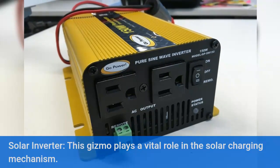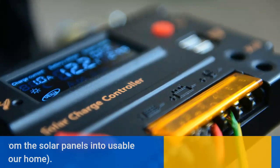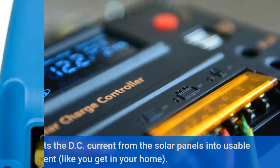Solar inverter — this gizmo plays a vital role in the solar charging mechanism. It converts the DC current from the solar panels into usable AC current, like you get in your home.